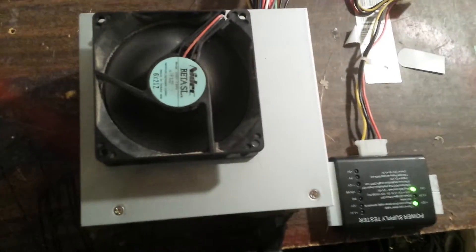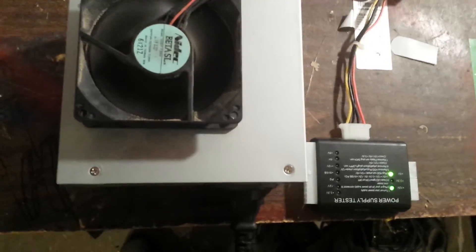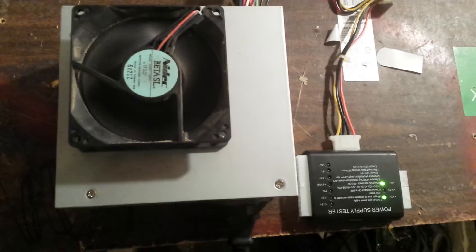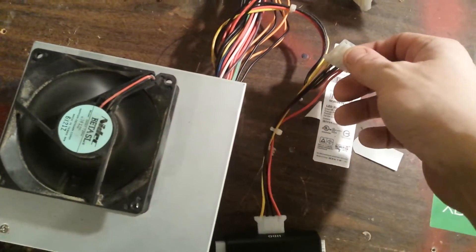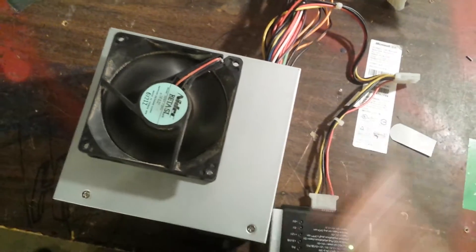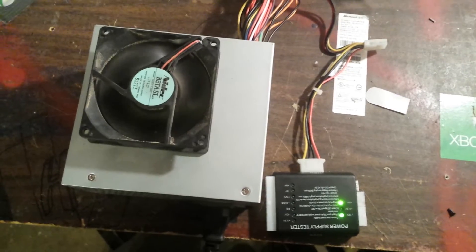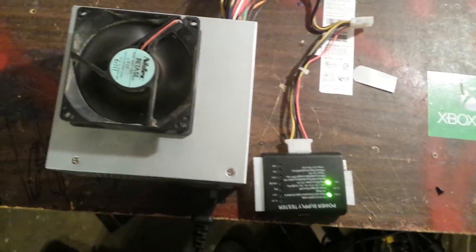And there you have it — that is how you use an internal power supply as an external power supply to power hard drives. If you have a Molex to SATA adapter, you can connect SATA drives as well. This is an older power supply so it doesn't have SATA natively, but with that adapter you can do that.